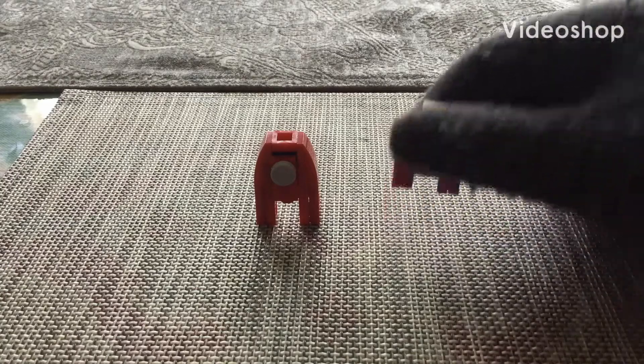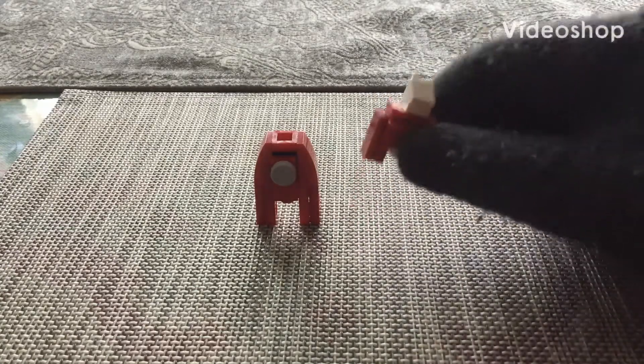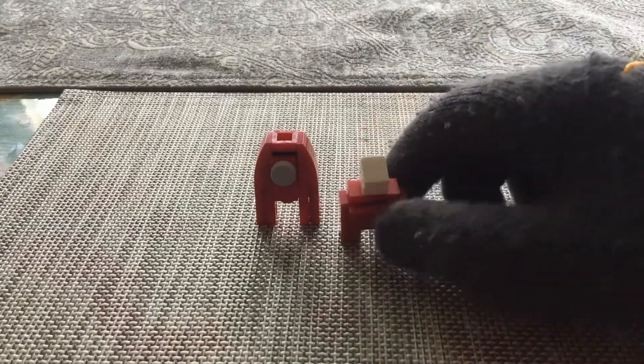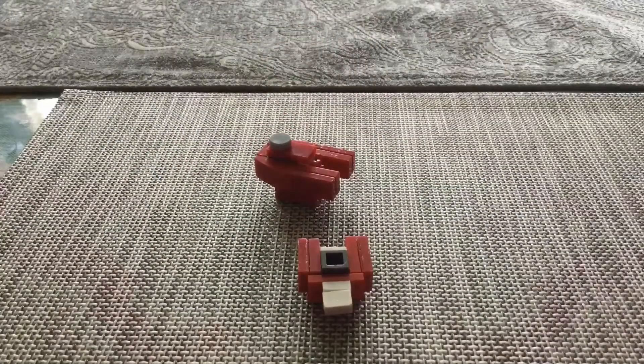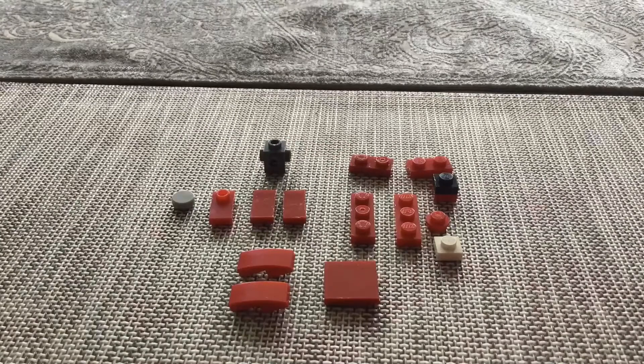Hey guys, today we're gonna be making some LEGO Among Us characters inspired by BrixPix. I got this idea from him — links in the description were in the last video. Okay, let's get into it. So these are the pieces you'll need.